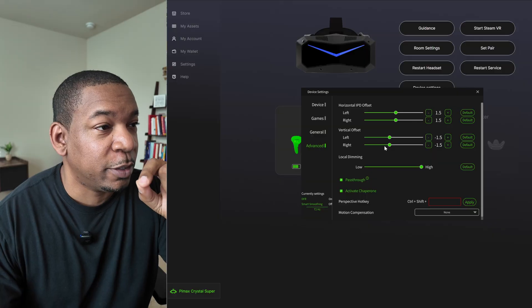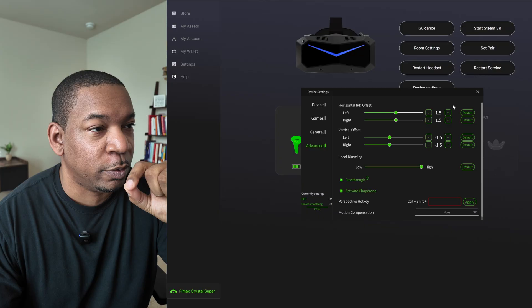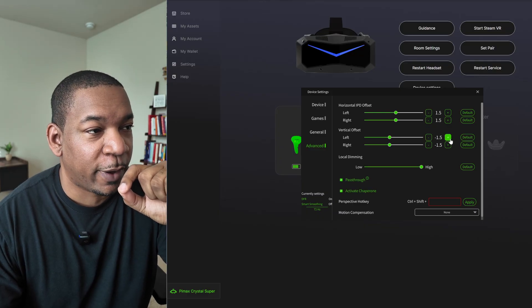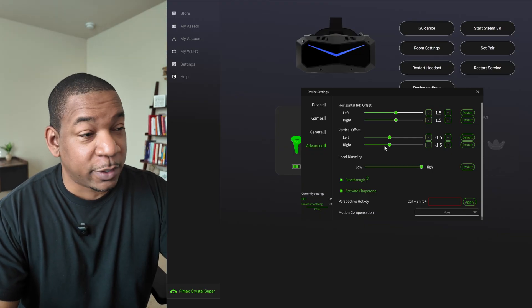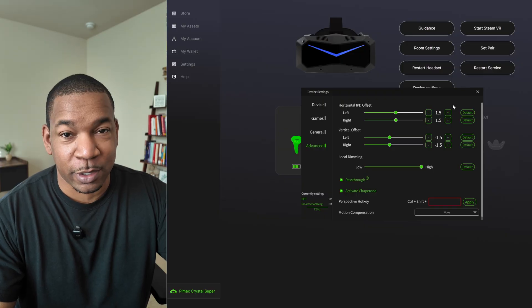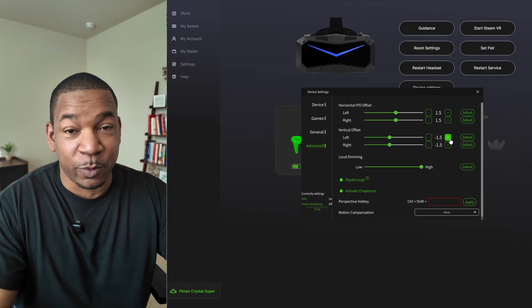When it comes to using the Crystal Super in the Pimax Play app, I was already familiar from the other headset, so I jumped right in. The barrel distortion I mentioned before is still present here on the Crystal Super. I've had to change the horizontal IPD offset to 1.5 on the left and right, and negative 1.5 on the left and right for the vertical offset. For some reason, this completely fixes the barrel distortion issue for me.